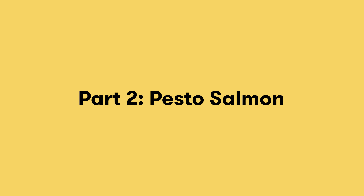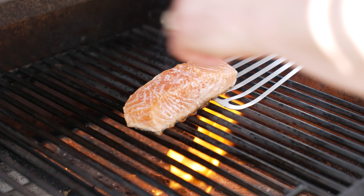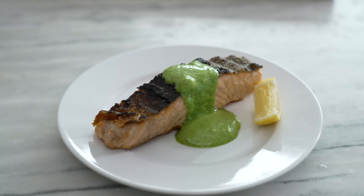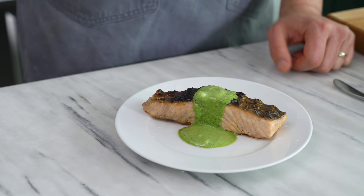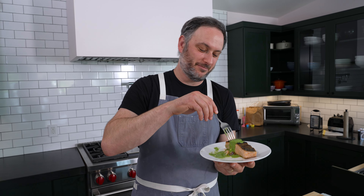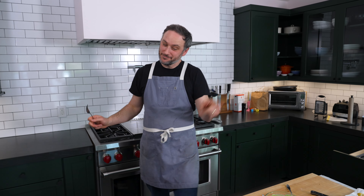Let's cook some salmon. Crispy salmon with a nice little pesto. We'll squeeze a little lemon juice on it just to make it nice. Perfect cook. That is lovely — the butteriness of the salmon, the acid, the vegetal, all those things. It's just a great meal. That's a very beautiful dish.